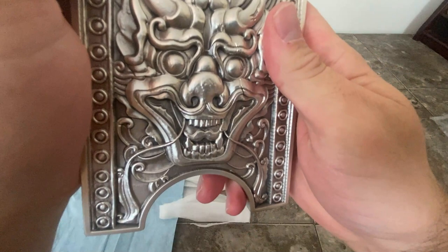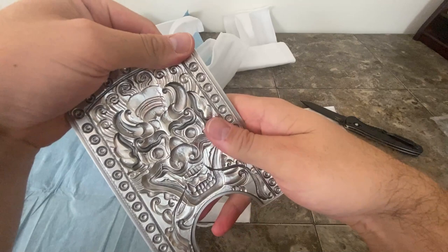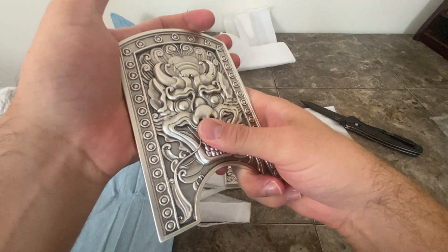If I was a collector, I would definitely keep it. Super cool. Look at this bad boy. Wow. Alright guys, I guess that's it for this video. Thanks for watching.